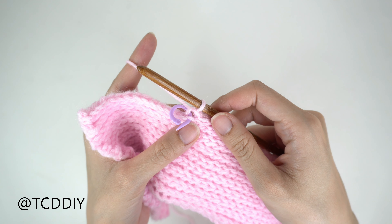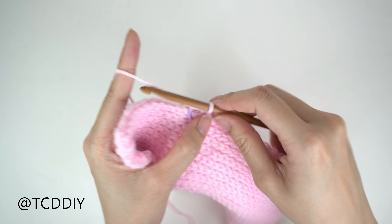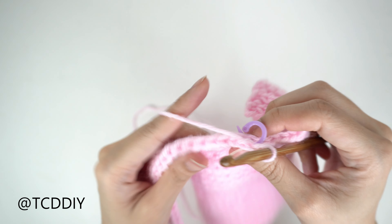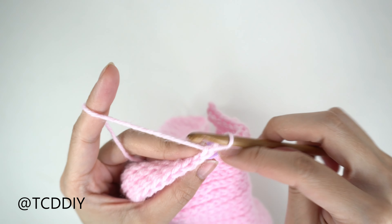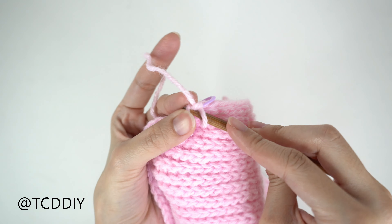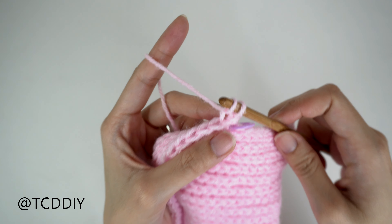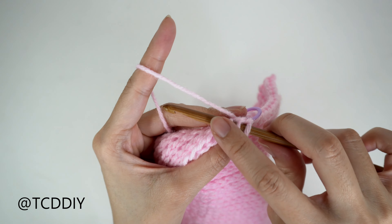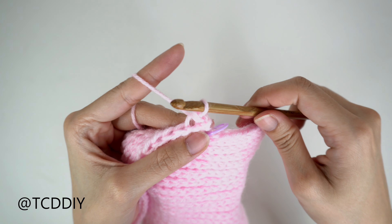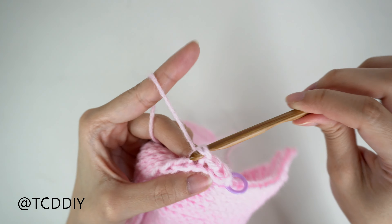The first thing we're going to do is insert our stitch marker into the spot where we did our chain up for our body portion. Since I made a chain up of 15, the easiest way is to count from the top down that same number of chains and insert our stitch marker into that loop. Then we're going to work up with back loop slip stitches all the way until our stitch marker, and in the row after that we'll be doing our decreases. Do a chain up of one, flip our work, and put one back loop slip stitch into every stitch until we hit our stitch marker.